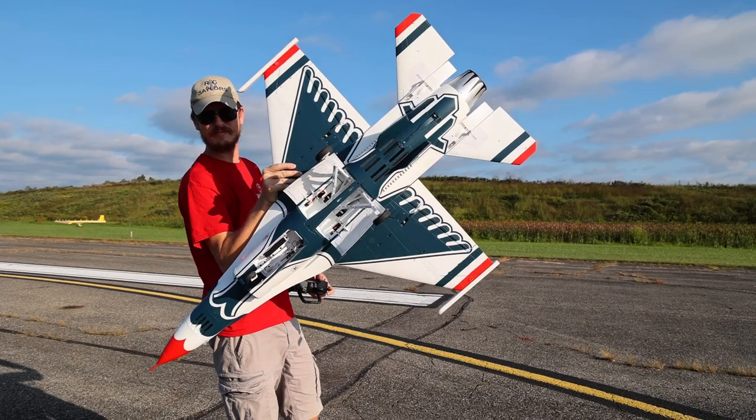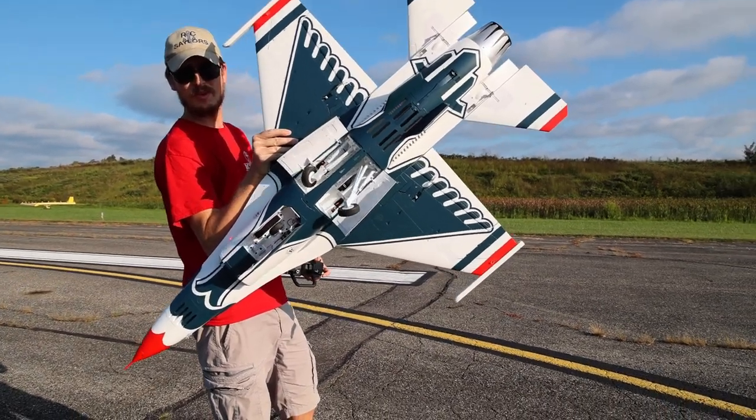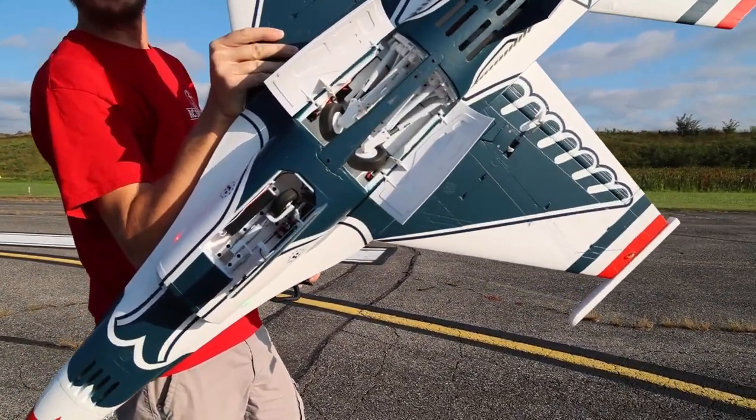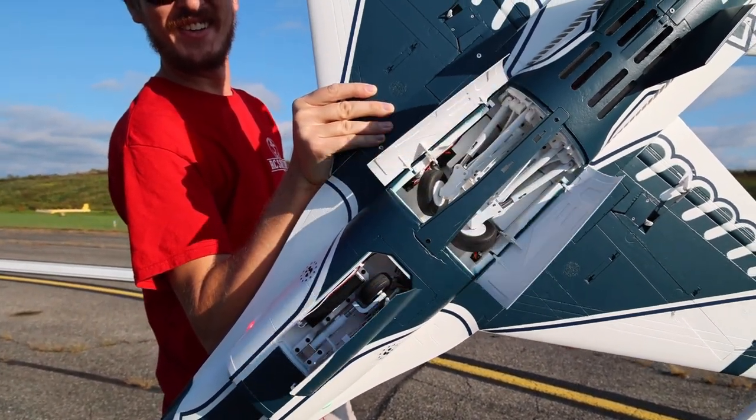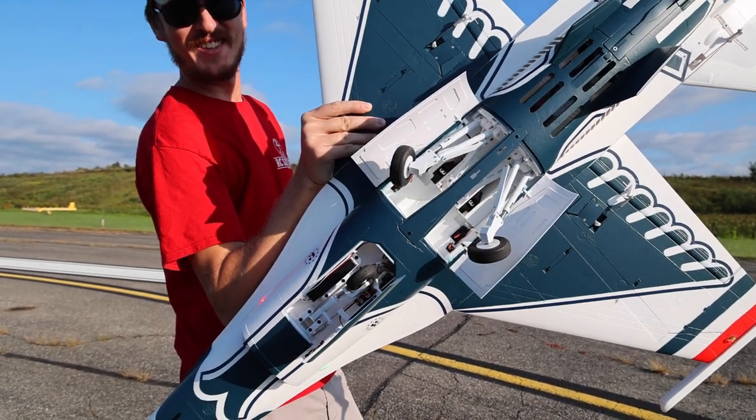I cannot wait to show you guys this landing gear going up and down. But more importantly, I just want to put this thing in the air and have some fun. Today we're going to be flying on a 6S 4000 milliamp battery, so let's see how that does. Let's put this in the air and have some fun.